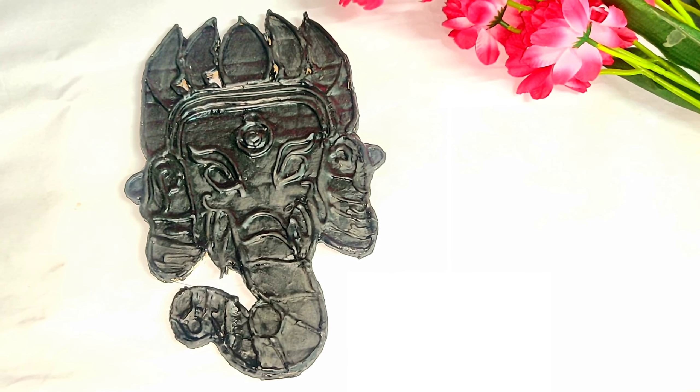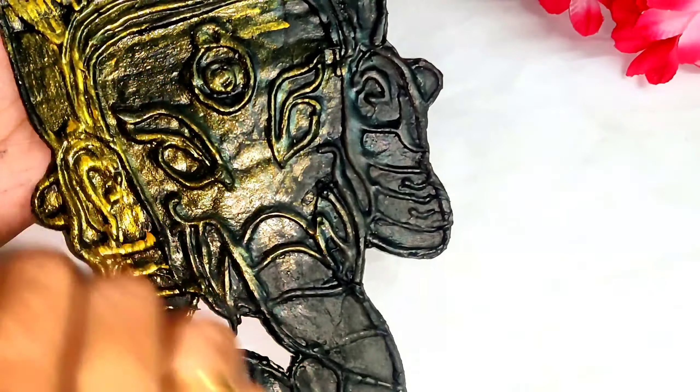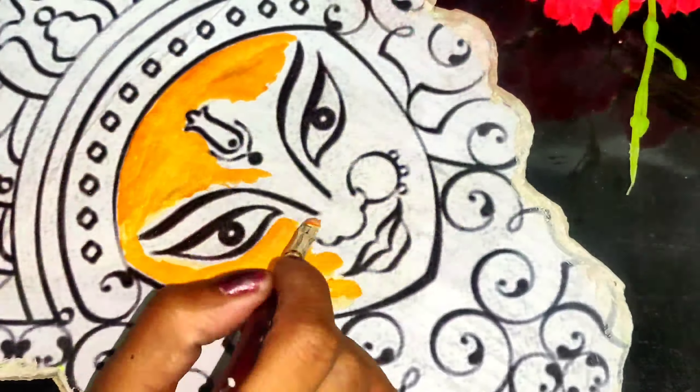Now I am turning this wall art into metallic wall art by using golden oil paint over it. I let it dry for a few hours.